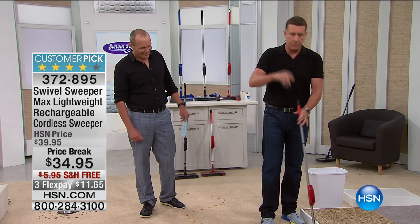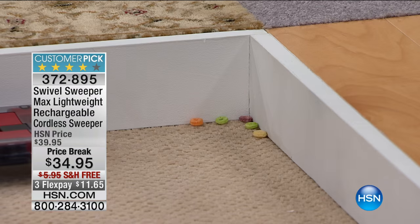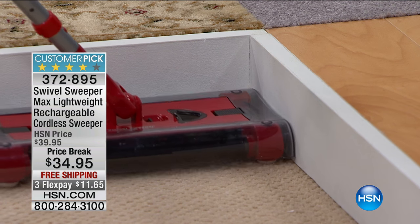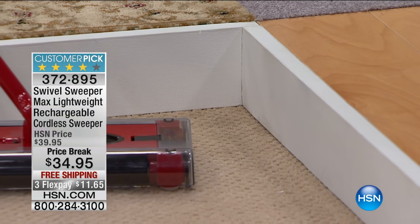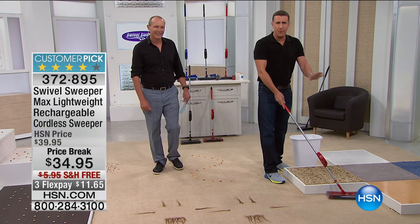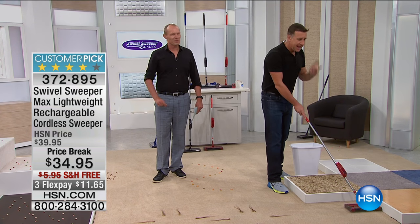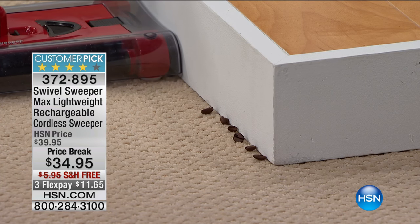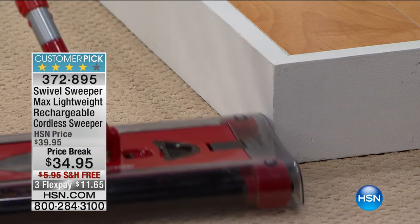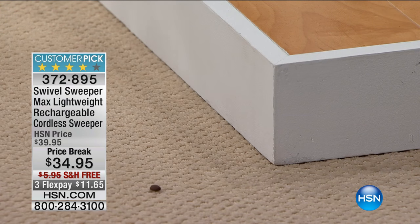In the corner over here there are five bits of cereal - one, two, three, four, five - picked up in one pass. That is impressive. It doesn't matter where you're from - England, America, Australia - it's always impressive. And even these coffee beans, right up into the corner - you can run from the Swivel Sweeper but you can't hide.